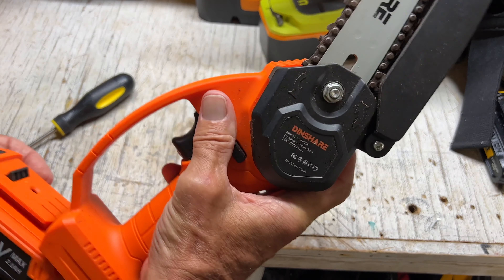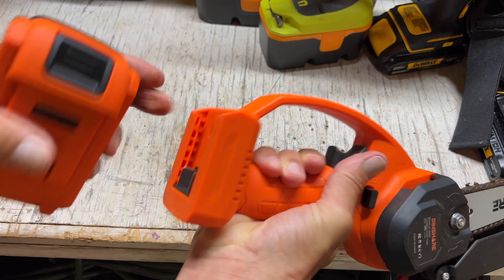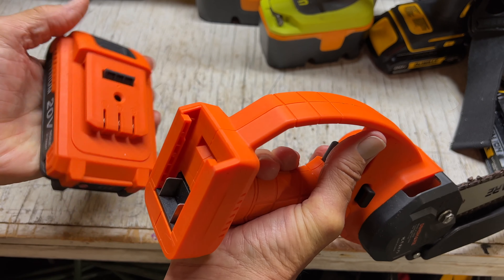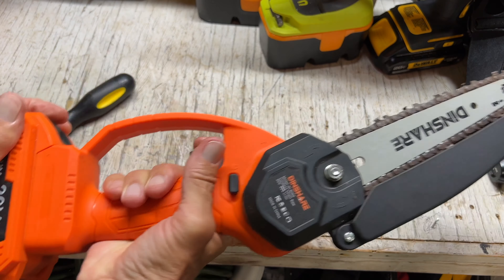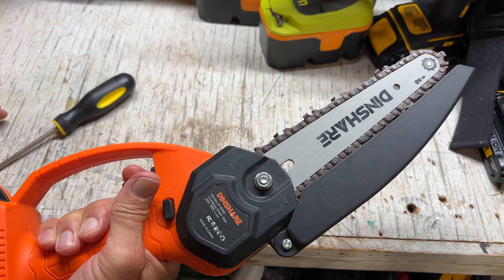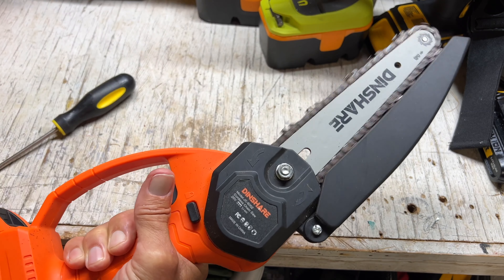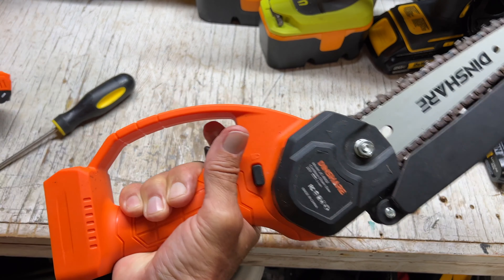Now to check if it's too tight, go ahead and put your battery on and you can see the track. Right here are the contacts, here's your catch, here's your release — and it's 20 volt. Now if it's too tight it won't spin. Looks like we're pretty good. Let's check and see how much we got here — it seems good. Let's take this off so we don't cut our fingers off.